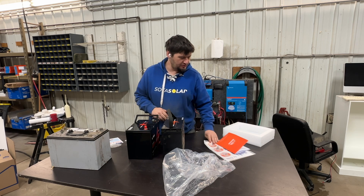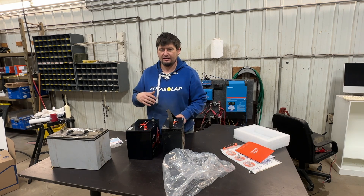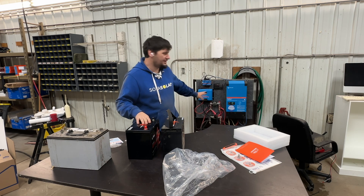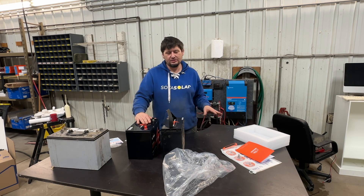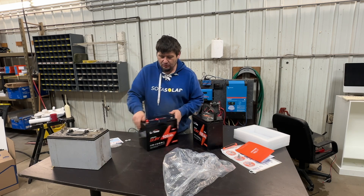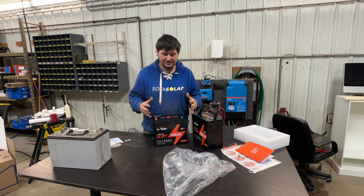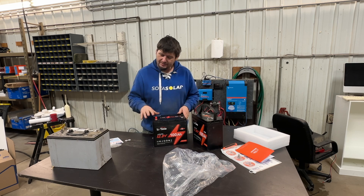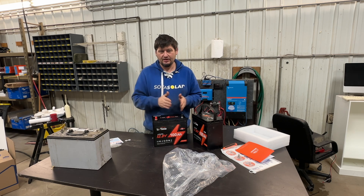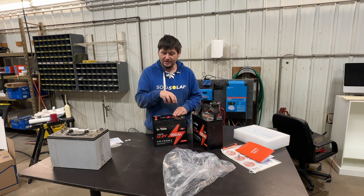The other thing I wanted to cover in this video is charging these. The manual actually talked about balancing. What I'm going to do is put this on our test rig, get it charged up, and then we'll talk about what happens as the battery gets full. In these batteries there are a bunch of different cells and there's a BMS — battery management system — that monitors the voltage of all the cells. As the battery comes up to being full, different cells will charge at different rates, and at one point when charging gets cut off, one of the cells will reach about 3.65 volts.